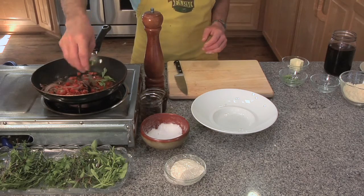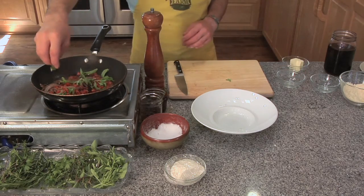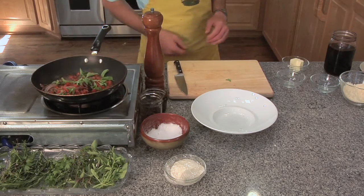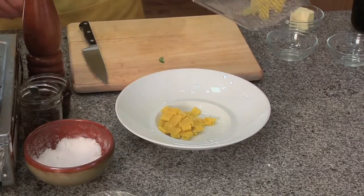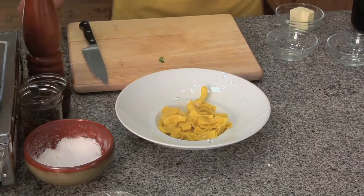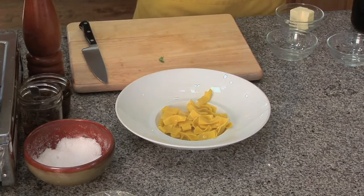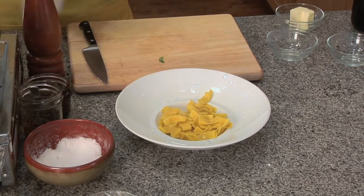Then we're going to finish with a little basil and let that wilt. While that's finishing off, I'm going to grab my pasta — some rings and some bow ties just to be fun. Then we're going to top that with our sauce. Give it a nice little toss, make sure everything's incorporated.